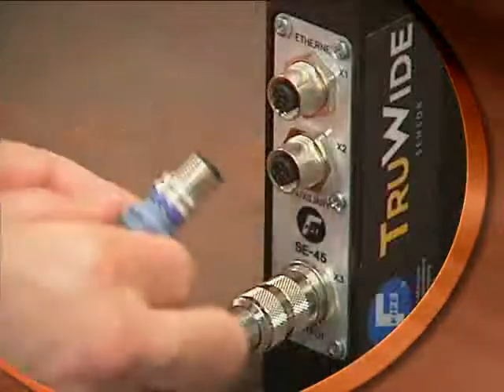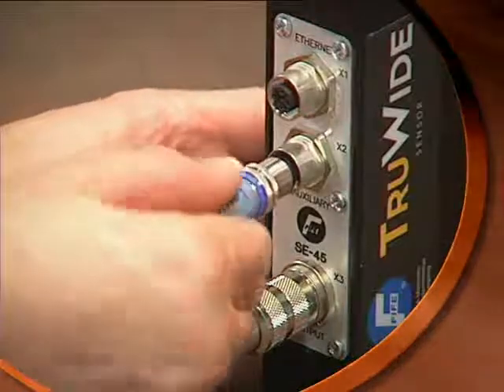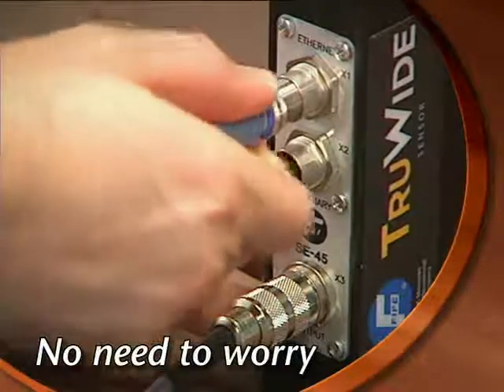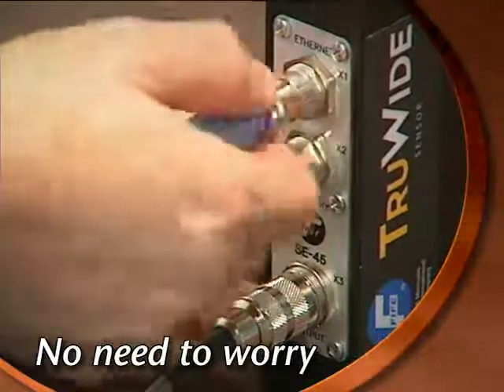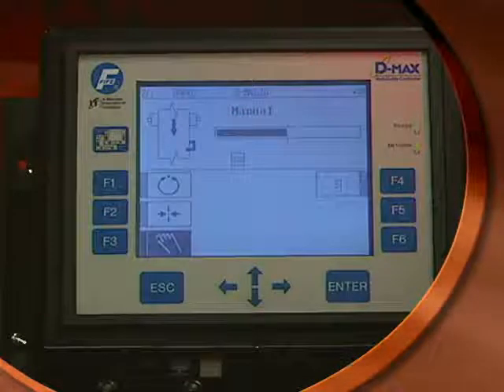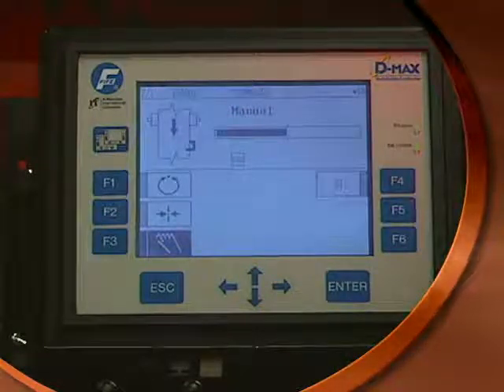Note that the Ethernet connection and the auxiliary power connection are keyed differently. This means that it's not possible to make a mistake when hooking up the sensor. After the sensor is installed, begin the setup process by starting in the manual mode.